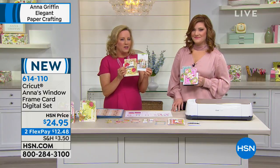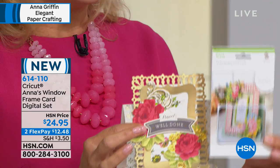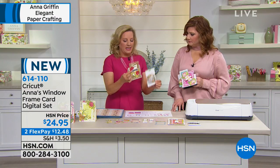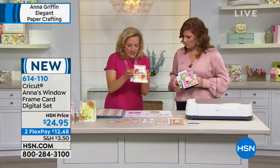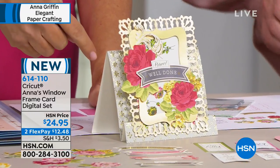This digital set is our window frame card kit in a cartridge. What does that mean? We made it for people to make these step cards. They stand up when you make them. The machine is going to do all the scoring.